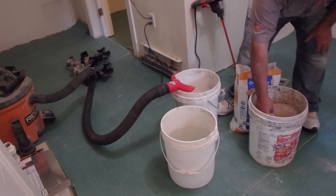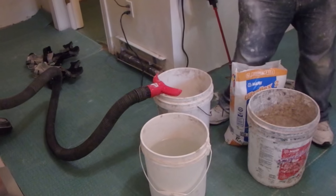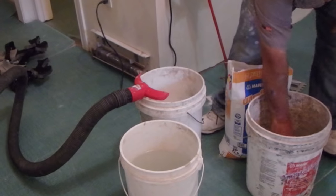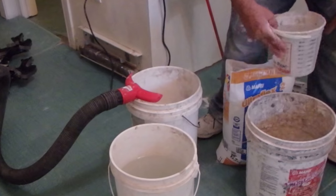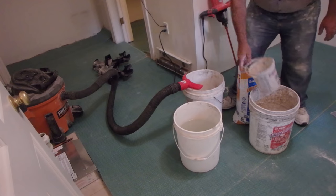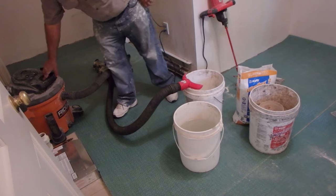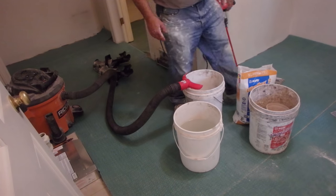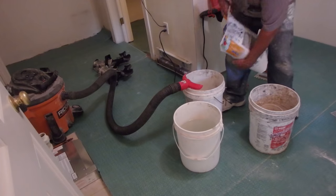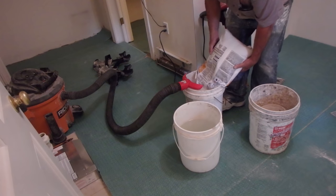Mixing thinset might seem like a simple thing, but there's quite a bit of confusion. If you go on the internet and look at YouTube channels, they tell you to mix it with water until you get a peanut butter consistency or mayonnaise consistency — that's actually pretty much all incorrect.